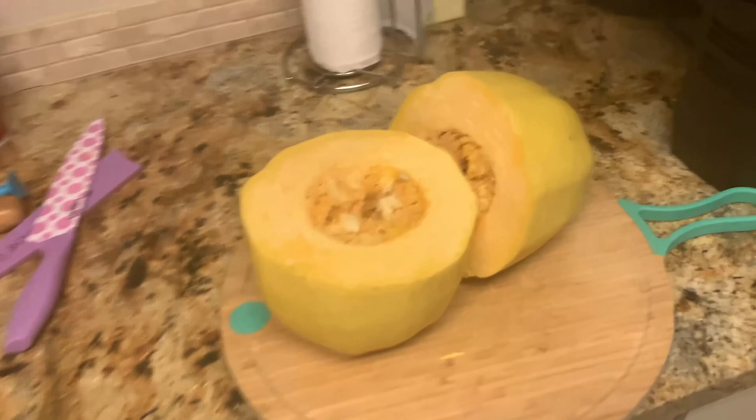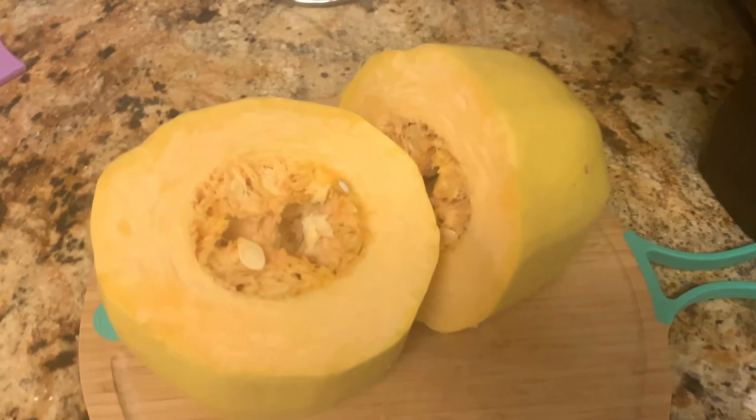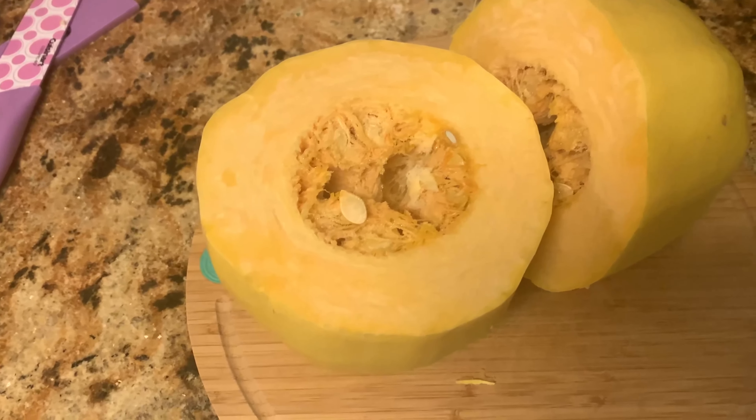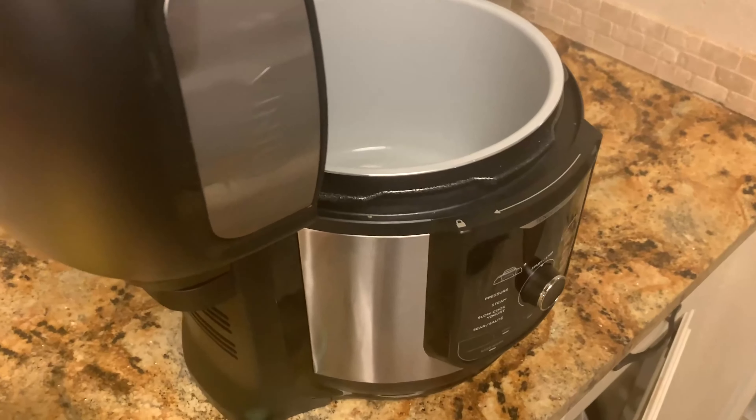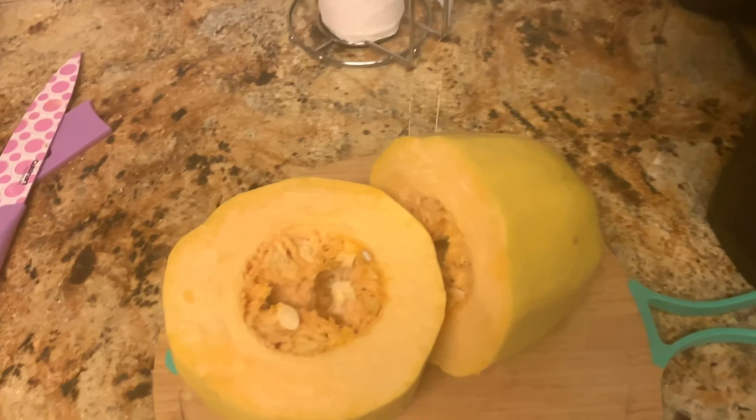I got the spaghetti squash split and I'm gonna have to dig out the middle, then fill it with olive oil and figure out what settings to do on the Ninja. I'll be back in a few minutes.